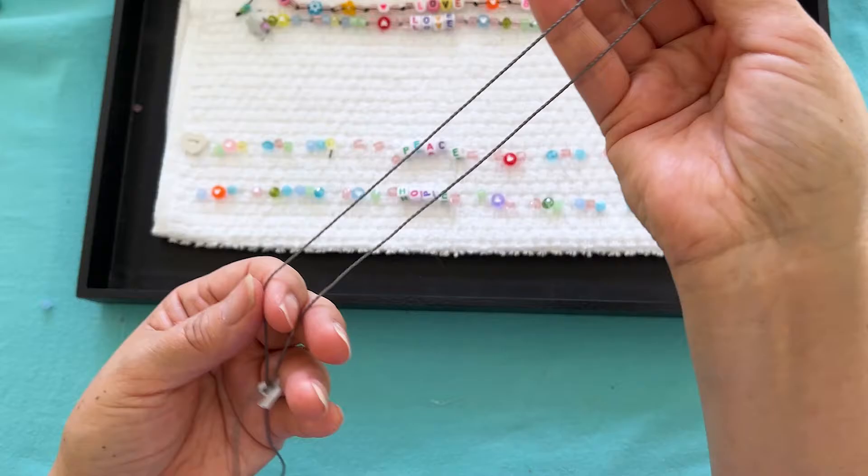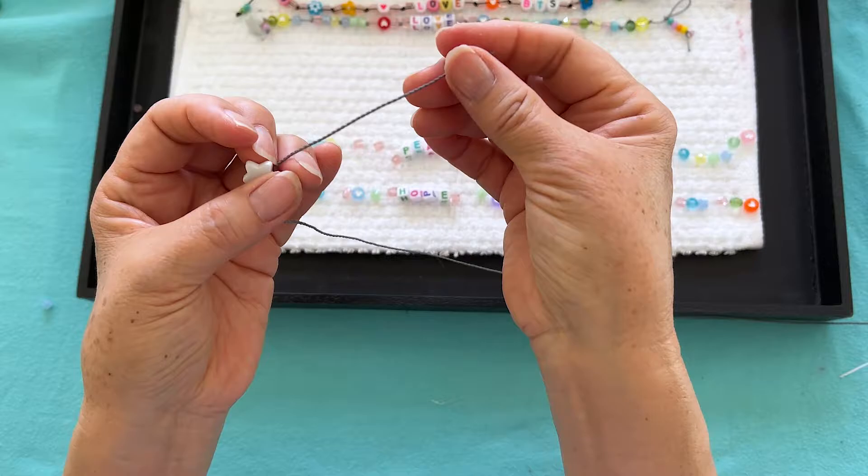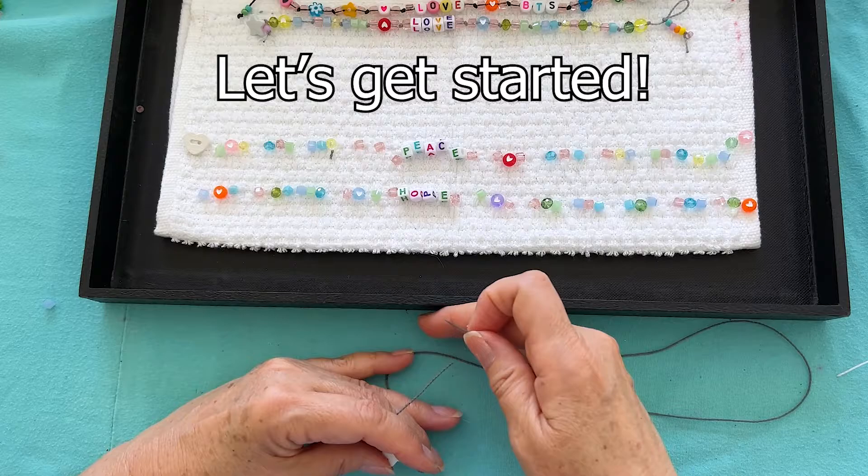We need Brazilian cord — it's 0.5 millimeters waxed, 24 inches, already cut. I already threaded it on my plastic star, which is a button. I just tied an overhand knot and tightened it. What I did with the ends is I cut them at an angle to make the beads go on smoother.